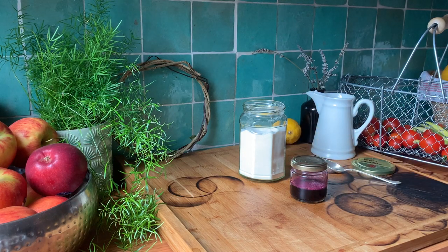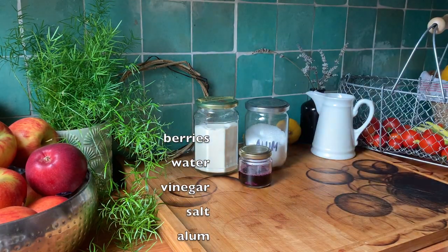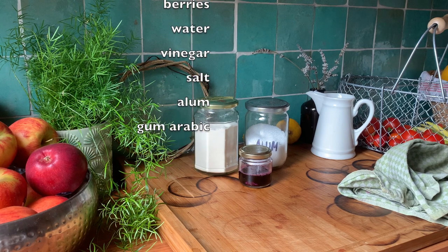While we wait for the ink to cool, I'm going to run through the ingredients again: berries, water, vinegar, salt, alum, and gum arabic.